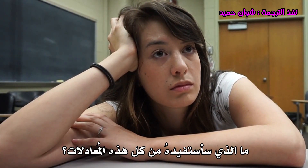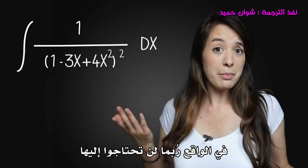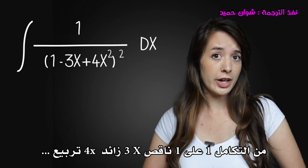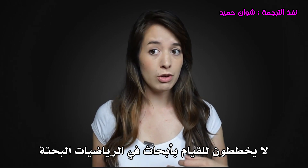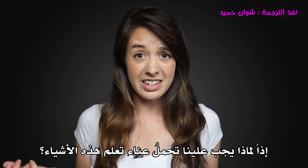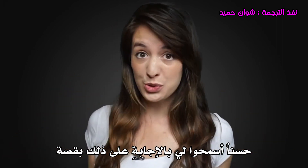When am I ever going to use this? The truth? You're probably not. The number of adults that make use of the integral 1 over 1 minus 3x plus 4x squared is small. Most people aren't planning on doing research in pure mathematics or becoming a rocket scientist. So why should you bother learning this stuff? Well, let me answer that with a story.